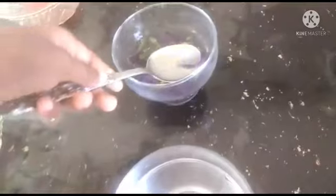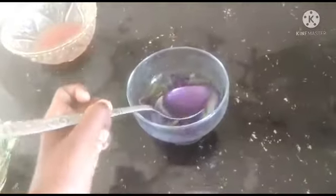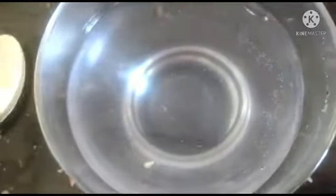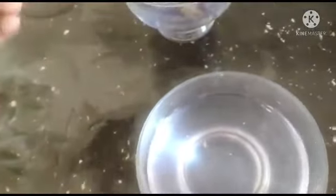Next we do salt water — we put in many drops. You see many colors — no, there is no color change. This is neutral.